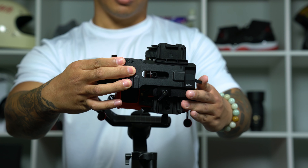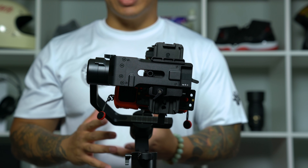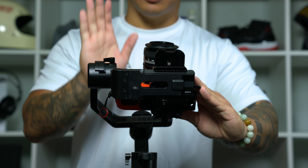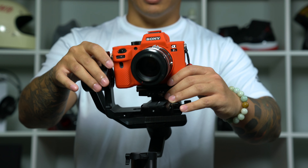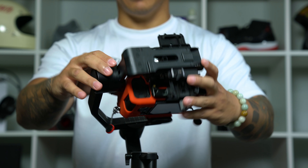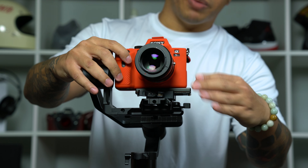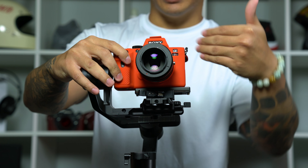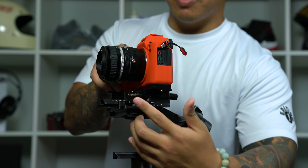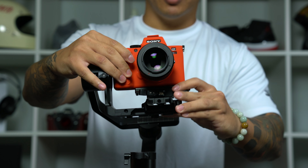That's looking pretty good so I'm going to lock this down. Now we have to check whether we can move this camera anywhere on the tilt axis and have it stay there. As you can see, if I move the camera forward it still falls backward, so to adjust this we have to move the base plate and the entire camera forward and backward. We do this by releasing this little lock lever and pushing it forward so the base plate moves back and forth.